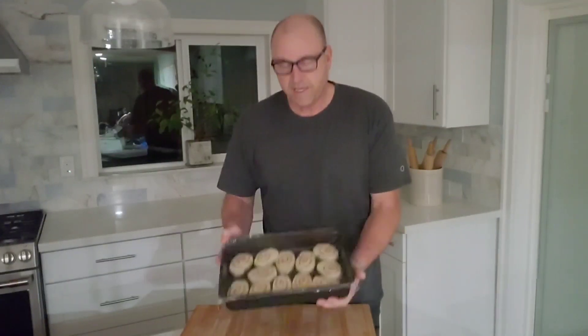Here we are the next morning — that's what they look like. They haven't really risen, so now we're just going to set them out and let them sit for an hour or two. Keep an eye on them because they really need to double in size before we cook them.